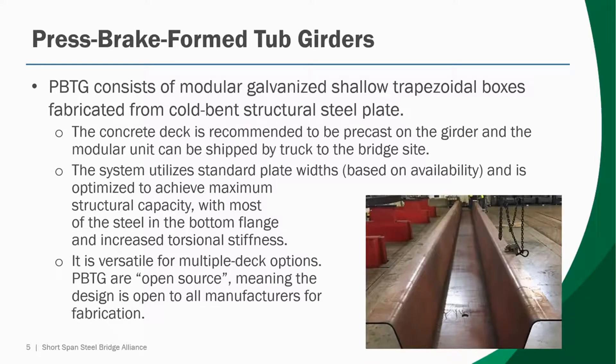Press-brake form tub girders are a more innovative solution for generating a short span steel bridge superstructure, particularly one that's quite shallow. These consist of modular galvanized or weathering shallow trapezoidal boxes that are fabricated from cold bent structural plate. A large structural mill plate taken directly from the mill is bent in a large capacity press brake using four bends to create the U-shaped cross section as shown in the image.